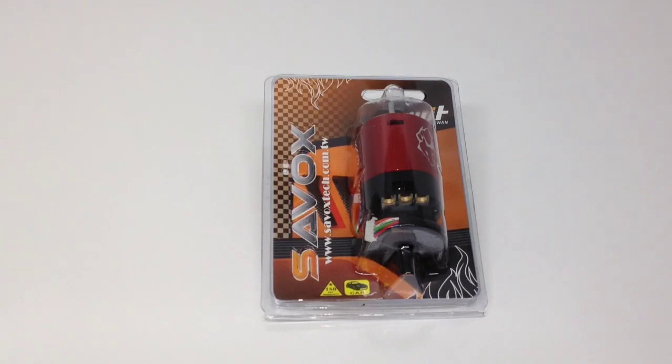Rich here from the RC Network, and this is a quick little product feature on the brand new Savox 1/10th size 540 sensored brushless surface motor.